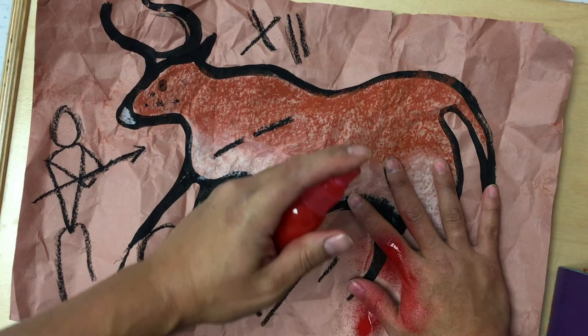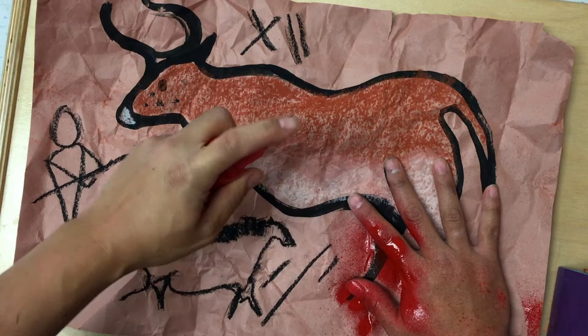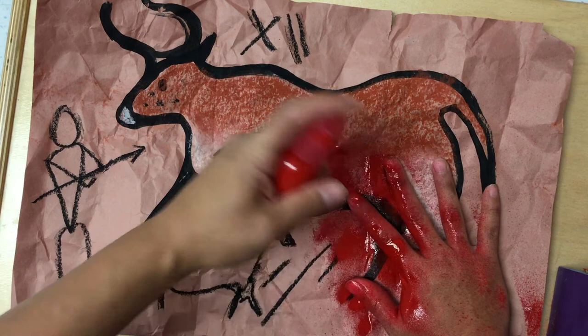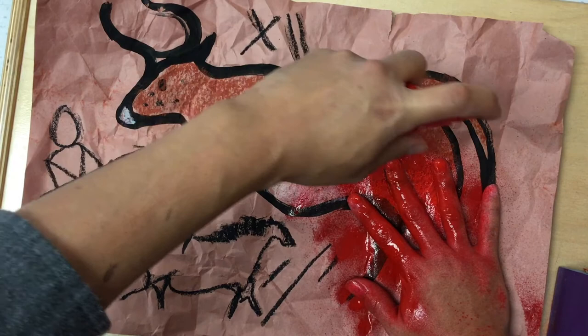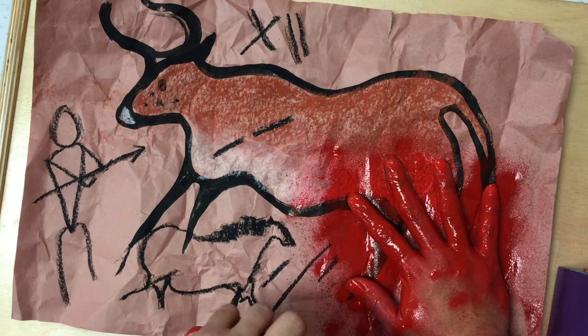Now boys and girls it is very important that when we spray this we are not too close and that we are pointing and spraying. Notice that my bottle is still pointing at an angle — it is not all the way flat and it is not super close to my hand. I don't want to make a huge puddle. I just want to get all around the outside of my hand.